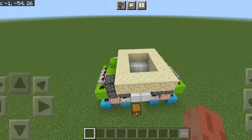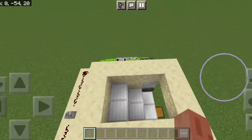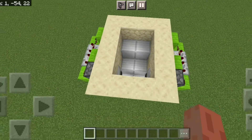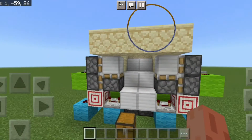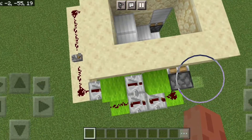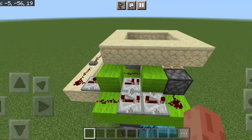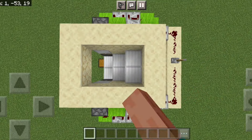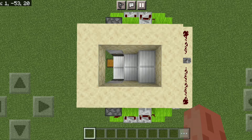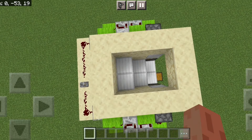Hello everyone and welcome to another redstone video. Today I want to showcase and do a tutorial on this little two by three hidden staircase. It's really tiny and I based it on Mumbo Jumbo's design — it's only one block longer than his Java design. Here it is in action; it's nice and quite fast. Here's the opening, so let's just get right into the tutorial.